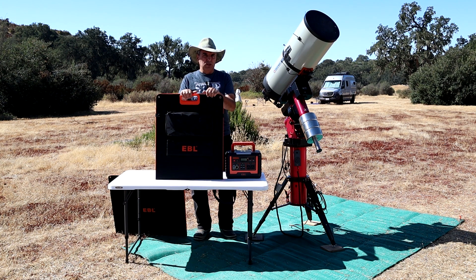I agreed to have EBL send me this panel. Other than the panel, I received no other compensation from EBL. They have no input to this review, and they will see the review when I post it, at the same time as you.